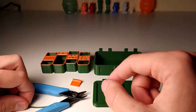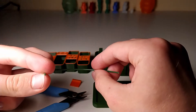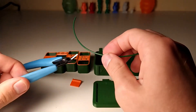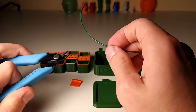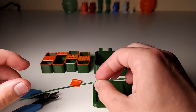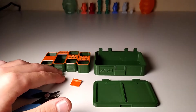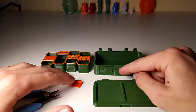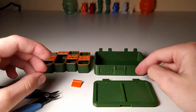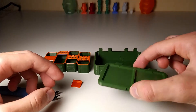You also need a small piece of 1.75mm filament, as well as pliers or flush-cut side cutters to cut the filament later. The latch also needs to be glued in place — you can use super glue, hot glue, or even a 3D pen, and you might even be able to melt it in place.